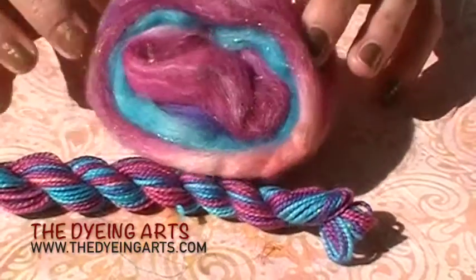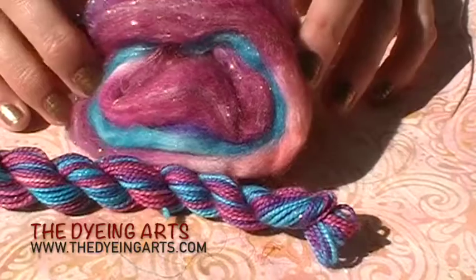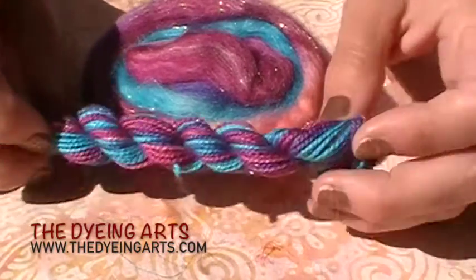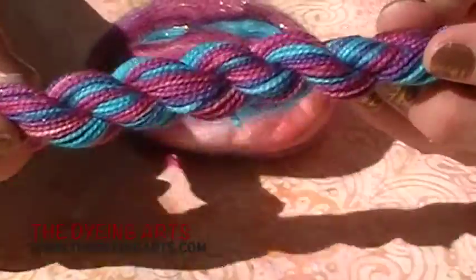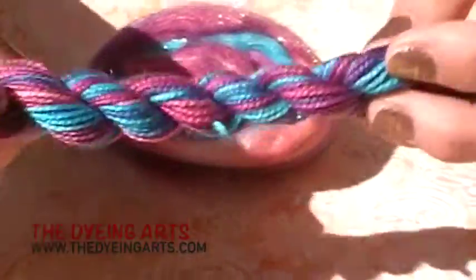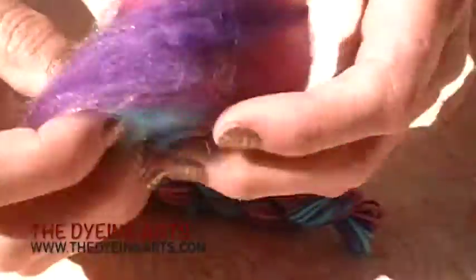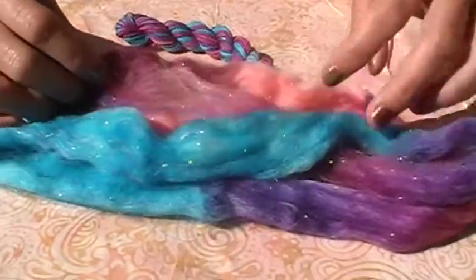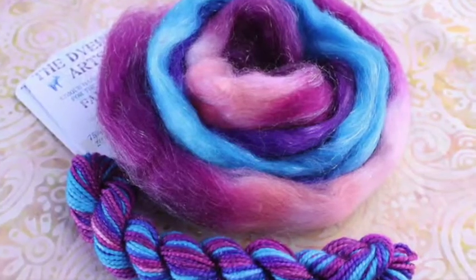Tara from The Dying Arts sent us yarn and fiber in a colorway called 'Sorry Not Sorry.' The top is fabulous with gold Stellina in it — it has superwash merino and nylon. The yarn is fabulous fingering weight with superwash merino, nylon, and silver Stellina in it. I absolutely love these colors — super, super soft. I love this top and I think it would spin up so beautifully. Look at all those beautiful colors in there. The sun's pretty bright today but hopefully the color doesn't wash out because it is so dark and beautiful and well-dyed.